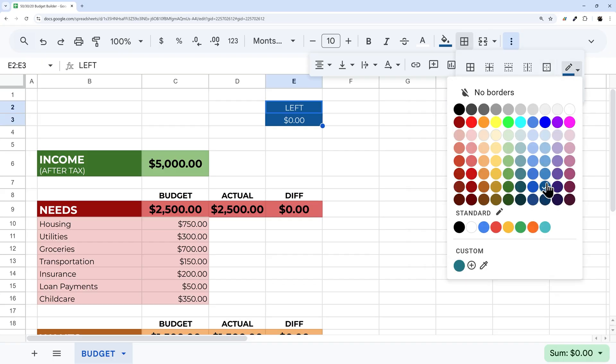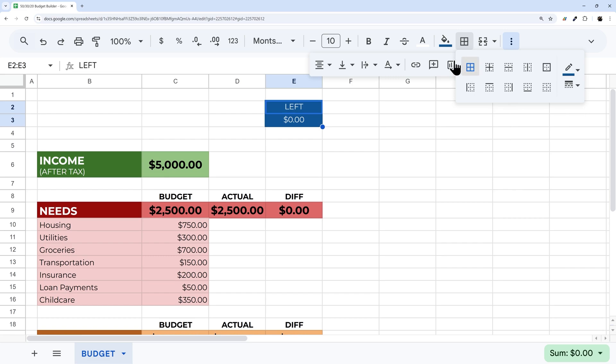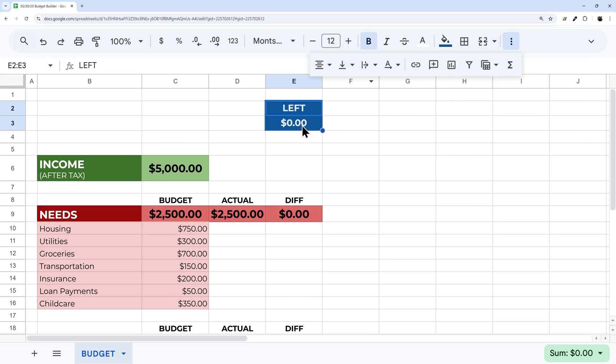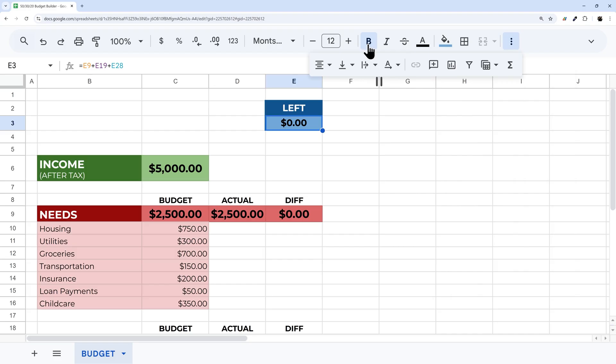I'll add some borders: selecting the borders option, picking the border color, choosing a double thick border, and applying it to the whole cell. Then I'll bold the font, go a little bigger, maybe lighten the fill slightly, and change the text to black.